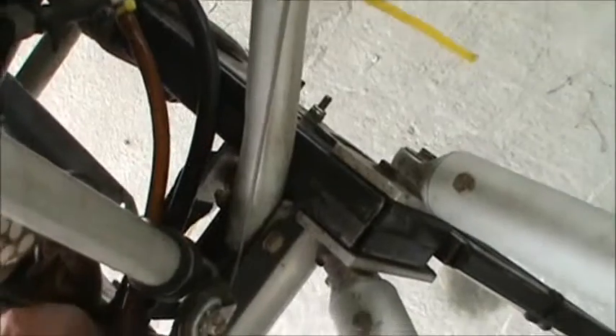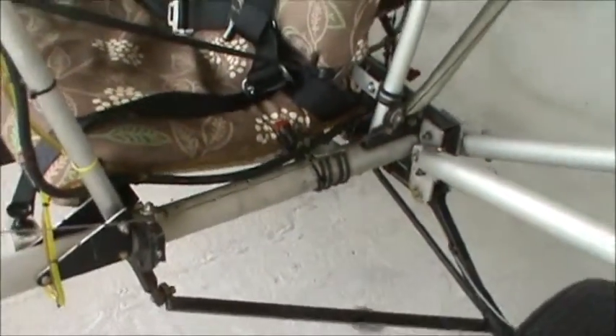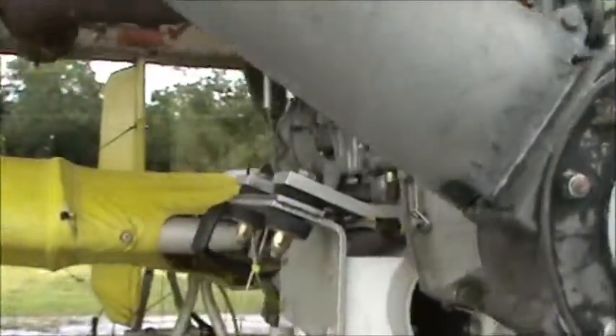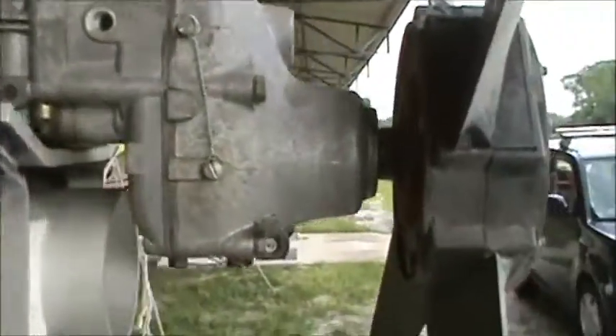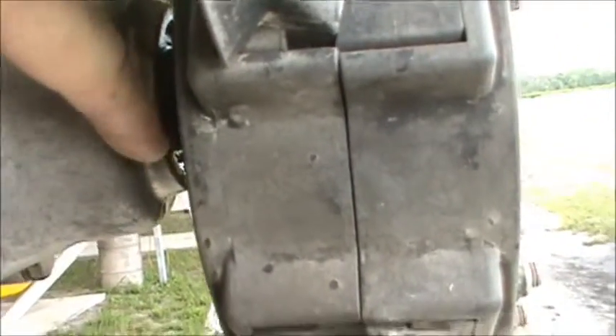I'm gonna go buy some tomorrow and redo it all. I lost a whole gallon of mix — when I got here it had all drained out, I guess, while I was going. That's not good. As things run better I notice a few other things starting to happen — one is I've got a seal in here starting to leak.